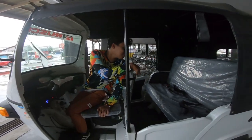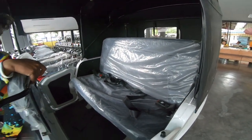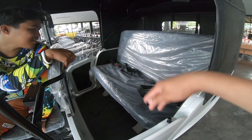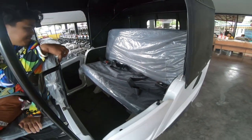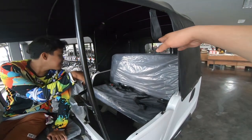Malawak yung dito na side — mas malapad ito guys kaysa yung number 1. Mas malapad nga ito. Apat eh — malapad. Tapos may maluwang din yung compartment dun.